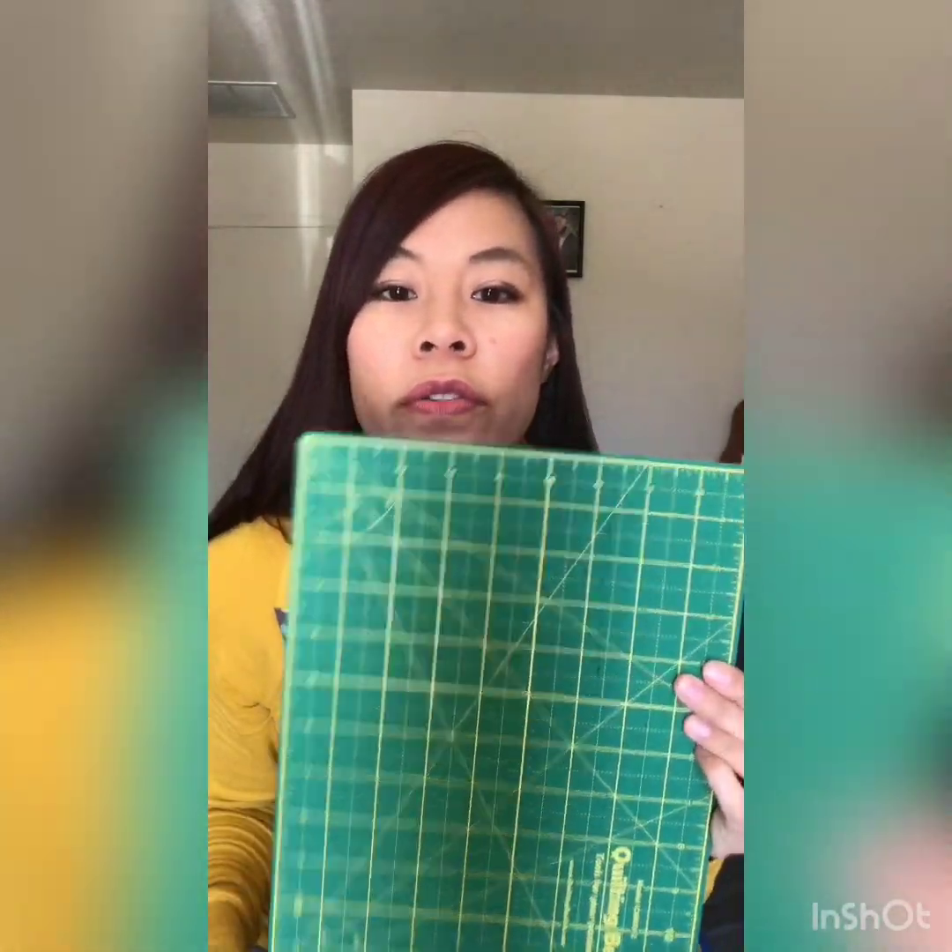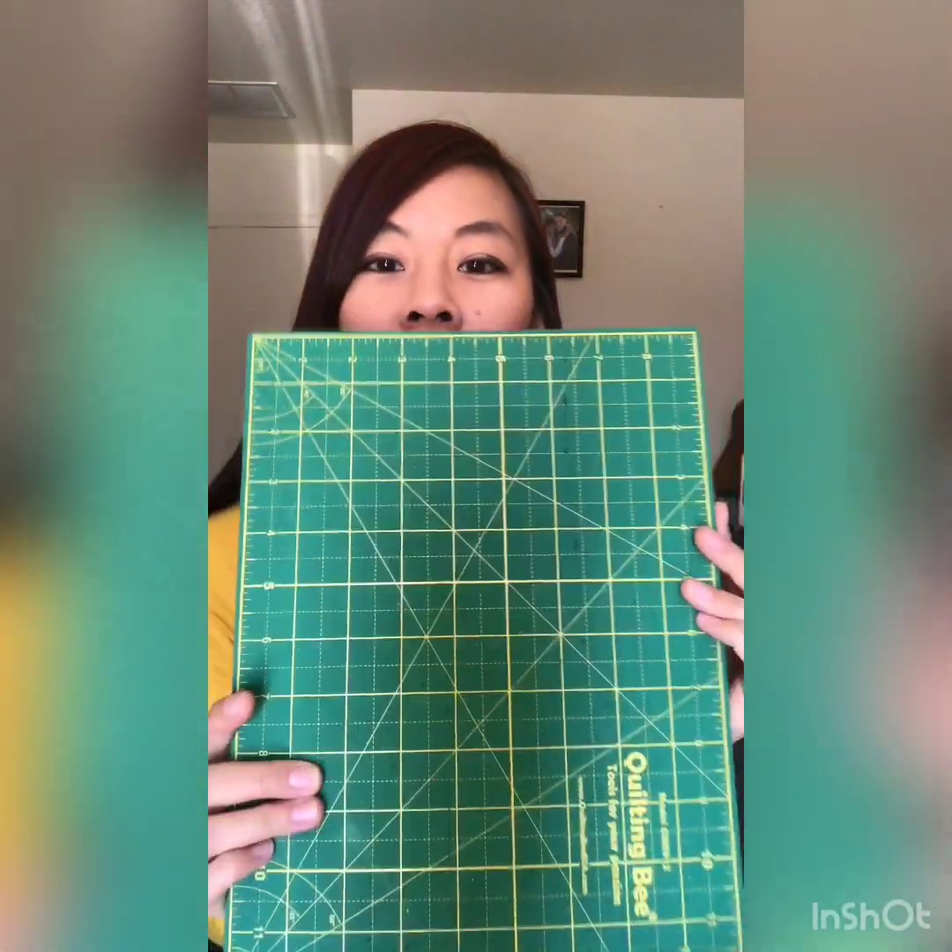Another must-have is a rotary cutter, and along with the rotary cutter, a cutting mat is useful. This one's kind of small, obviously — I have a larger one.